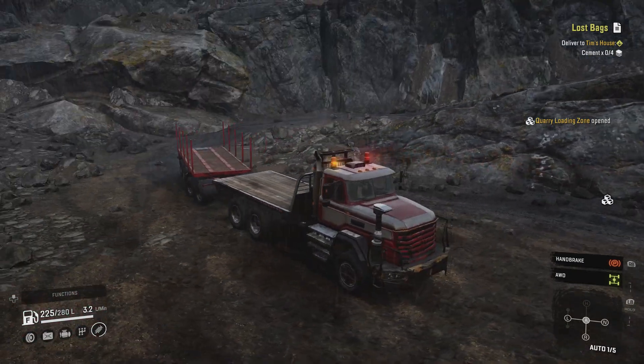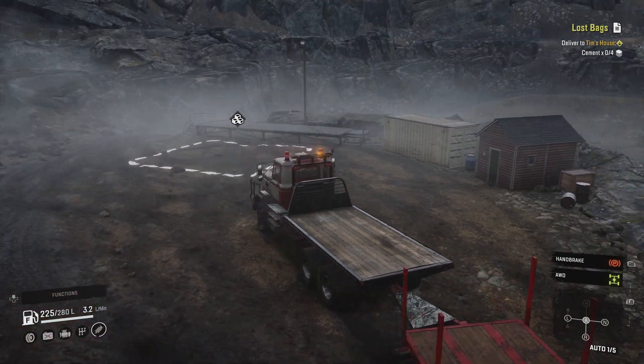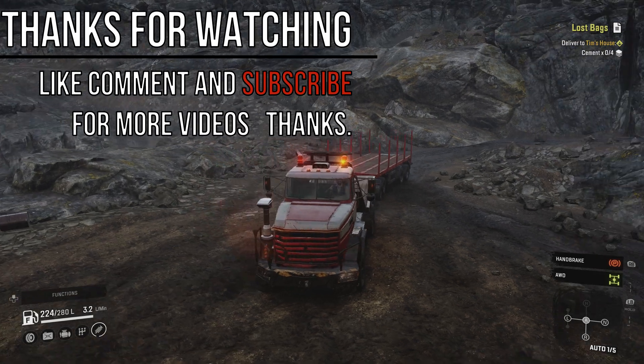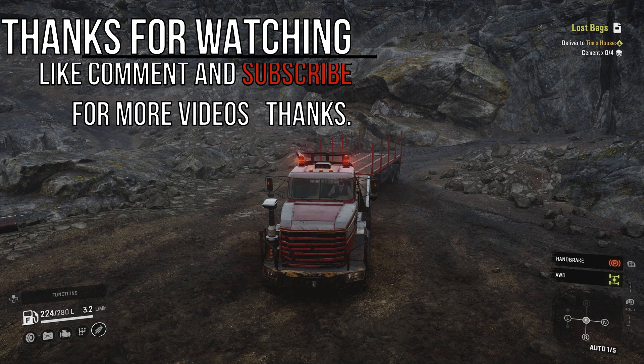Beautiful, ladies and gentlemen! Hope you guys enjoyed this video. If you did, please smack a like and comment down below, let me know what you think of the content. As always, I really appreciate the support. Hope to see you in the next one - take care now, bye bye!